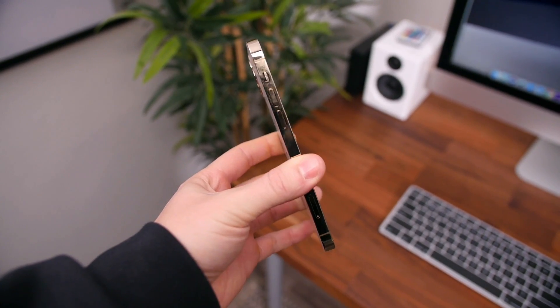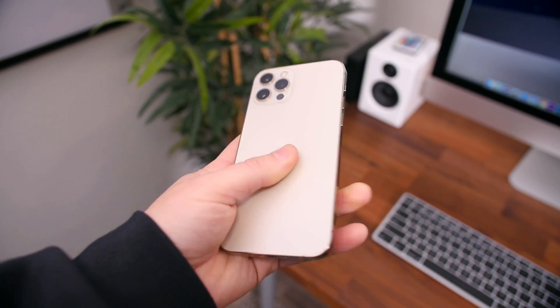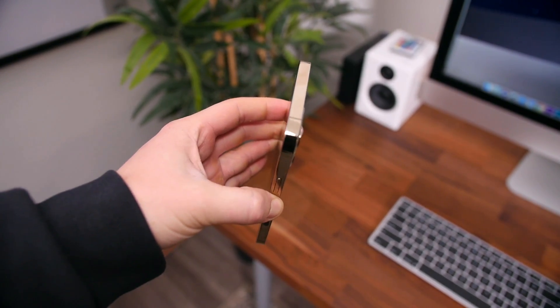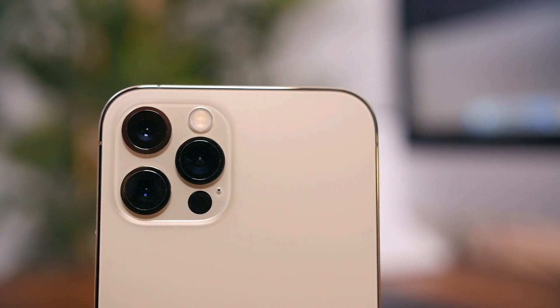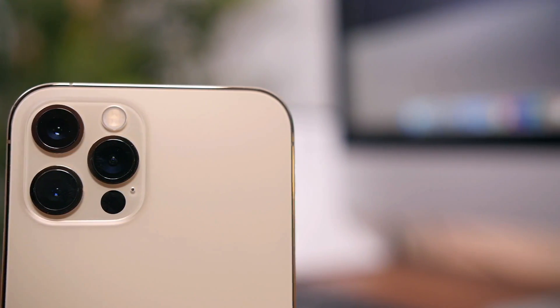The most prominent use of the gold coloring is in the stainless steel band that wraps around all four sides. It's definitely a fingerprint magnet, but gosh darn it, it looks beautiful. Even the rims on the camera lenses are gold, which is a nice touch. I actually found that the sim card tray is also gold — even the portion that sits inside the phone.